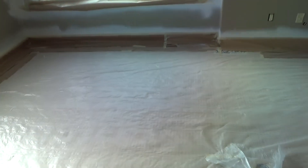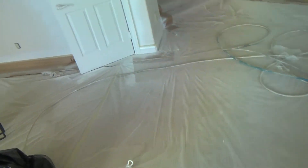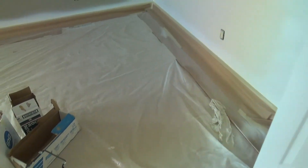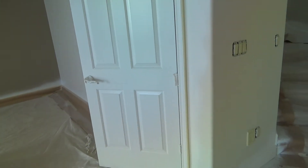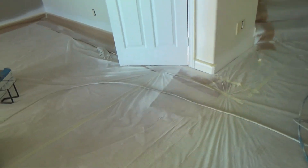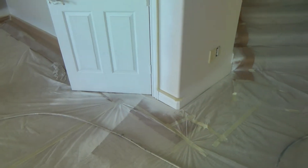Now that they've got all the baseboard painted, they go along and put their tape on. If you watched the other video, you would have seen he was saying he was going to put the blue tape down here because he was thinking the other tape may pull up on the baseboard. But for some reason they decided just to use the regular masking tape. Most of the time if you use regular masking tape instead of the blue tape, if you peel it off right away you'll be okay.